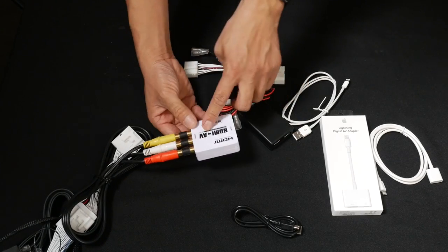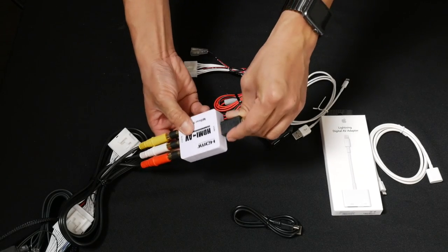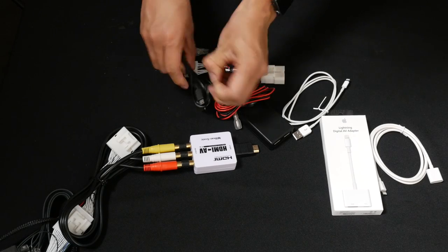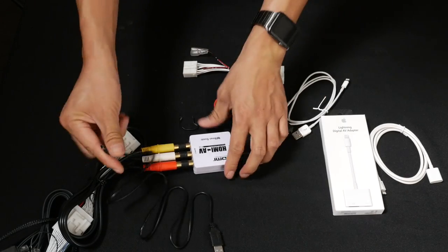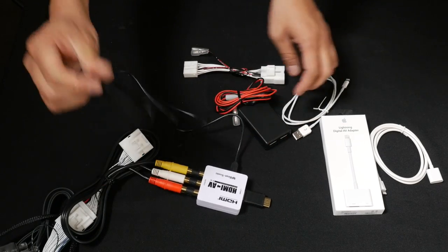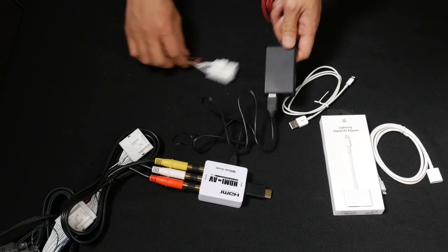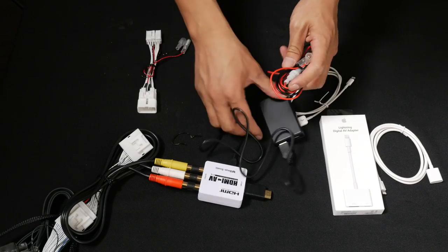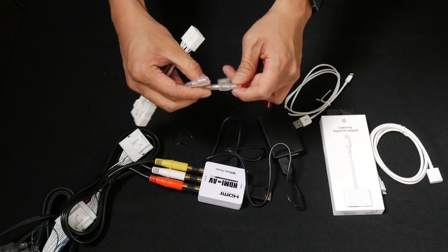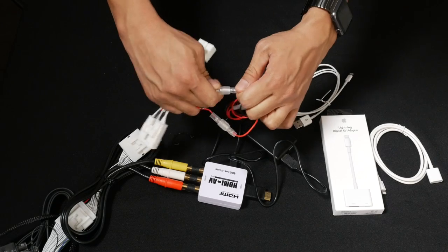On the other end of this HDMI to AV adapter we're going to connect the HDMI male-to-male joint connector. To power this HDMI to AV adapter, we're going to connect this USB cable to this USB socket. This USB power is going to be connected on the bullet connectors — red to red and black to black.